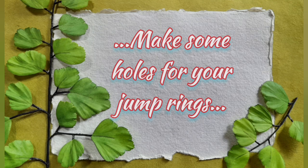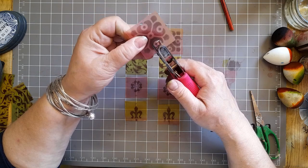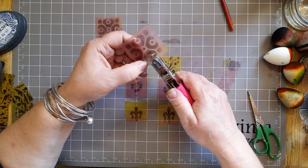I've marked them out and I'm just lining them up and punching them. On every tile apart from the bottom one you will need a hole at the top and a hole at the bottom, because that is where we're going to put the jump rings — and that will link our tiles together.